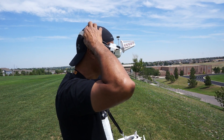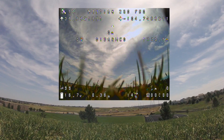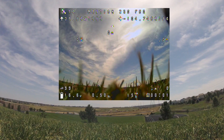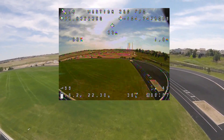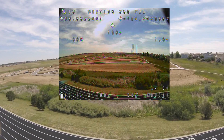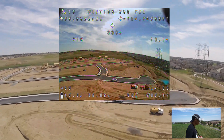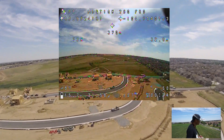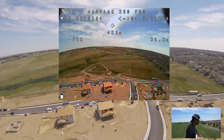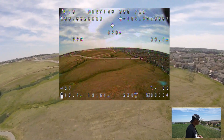Alright, firing up now. Getting straight out at about 50% throttle, about 70 kilometers per hour, flying over the construction site. Got quite a bit of vibration on the quad. 99 RSSI — feeling kind of shaky.